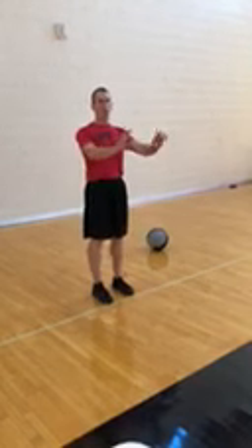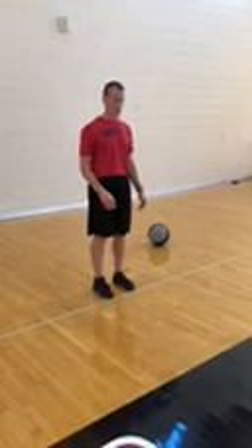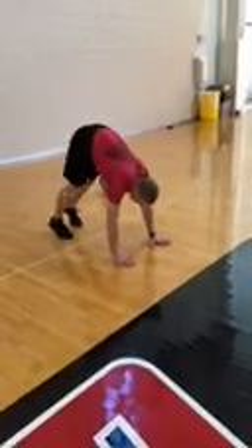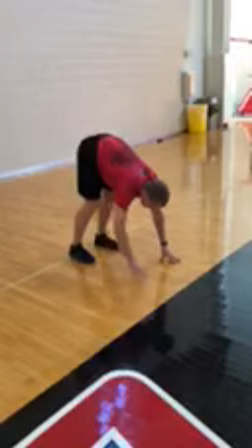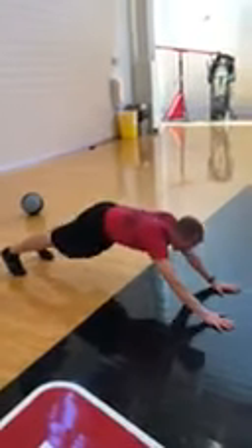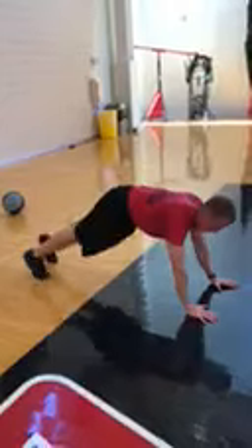In our primes this year, we have a few minor changes we want to make you guys aware of. First one, in prime one, we added a hand walkout right after inchworms. So in a push-up position, after you do your inchworms, you walk your hands out into a hand walkout, and then walk back up into a push-up.